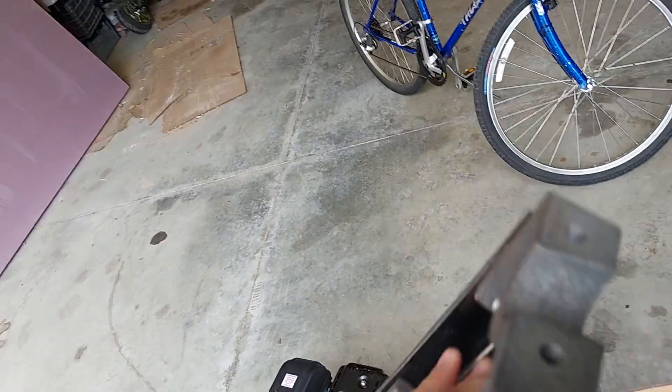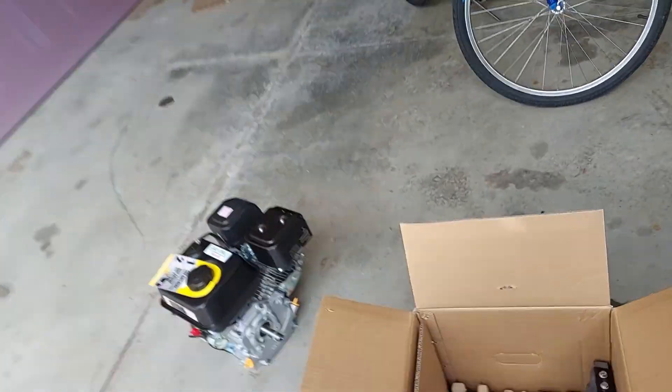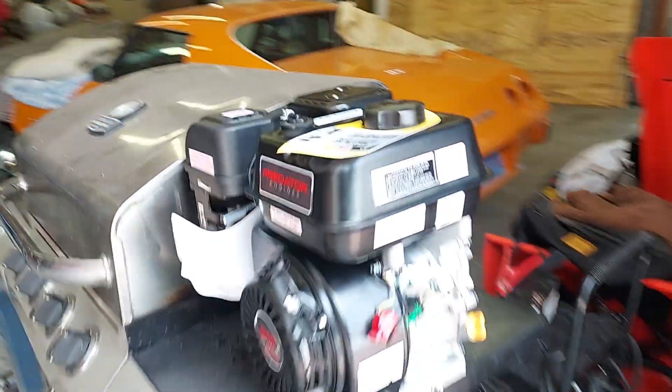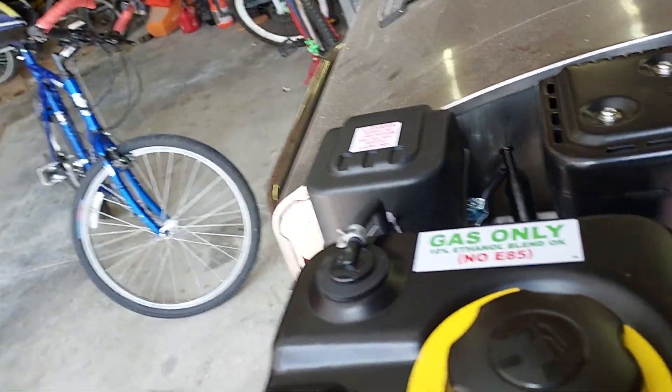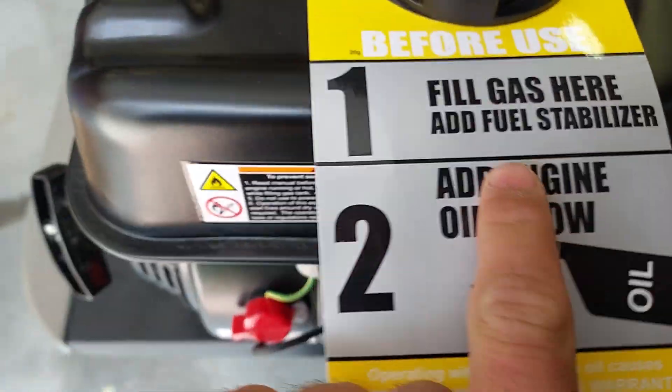The fun part will be modifying that. The grill should hold this motor — just pick it up and put it over here. Nice little gas tank, fill gas here, fuel stabilizer.